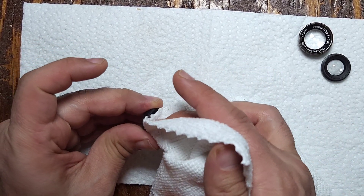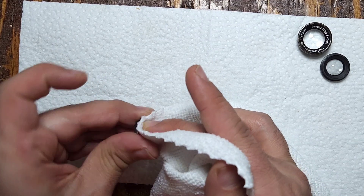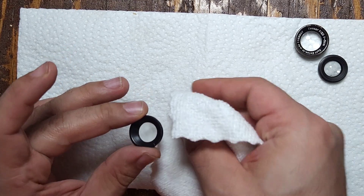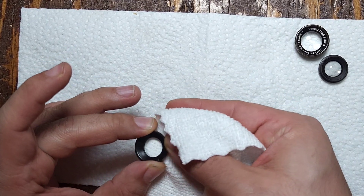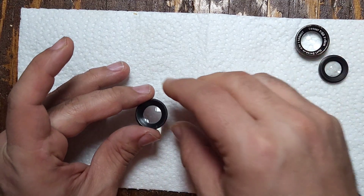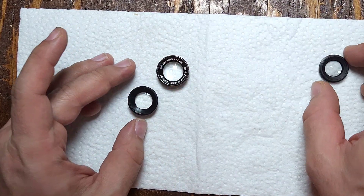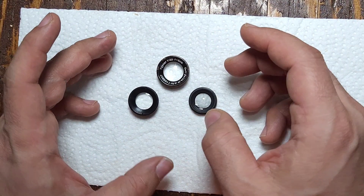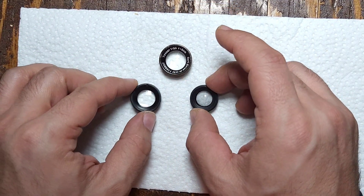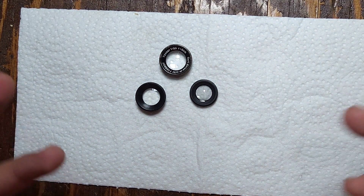Just cleaning the back element now. That's really all there is to it — this is a simple lens, so it's not going to require too much of your time to take apart and clean.